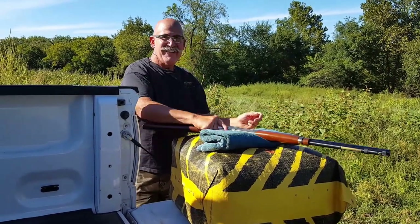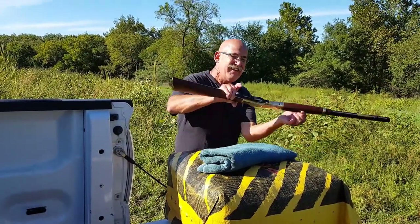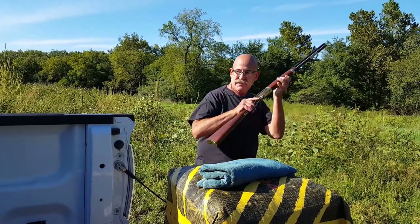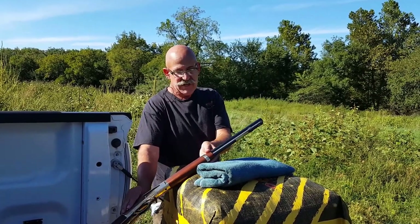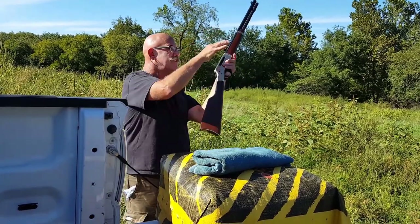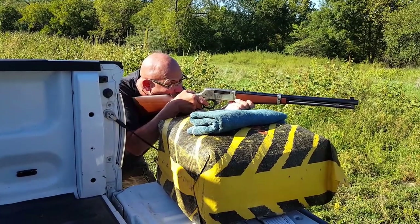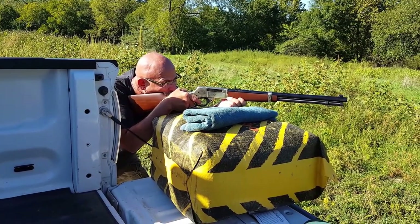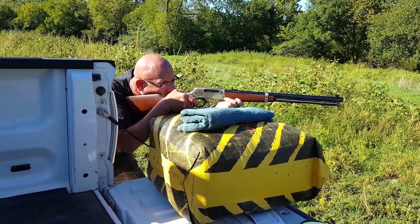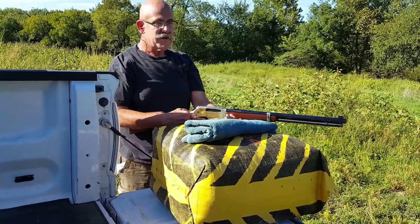Oh baby, that's money. Work the action one time and eject that shot — sweet. Safety back on. Point the muzzle up and we'll check it out. You want to shoot the third one? Sure. Third shot — see what kind of group you got. I didn't like that one, that's probably to the right.